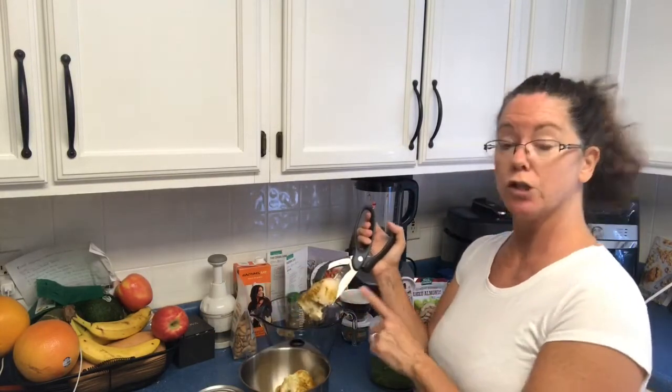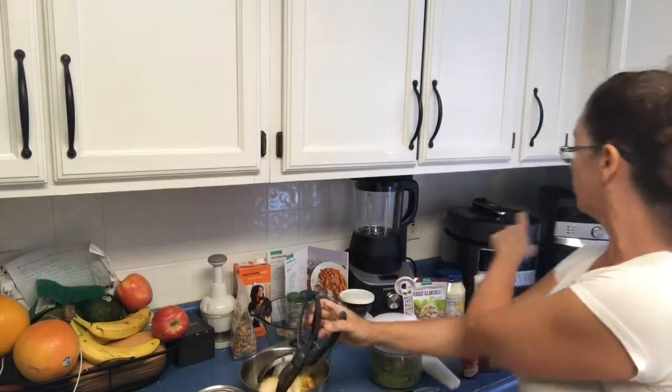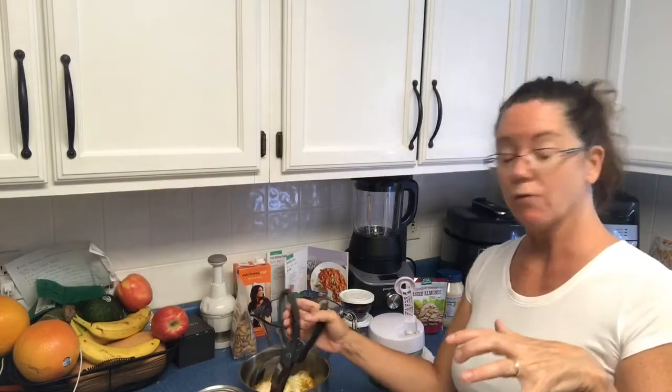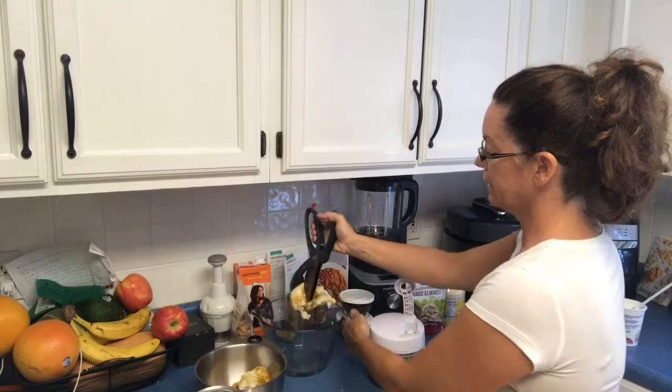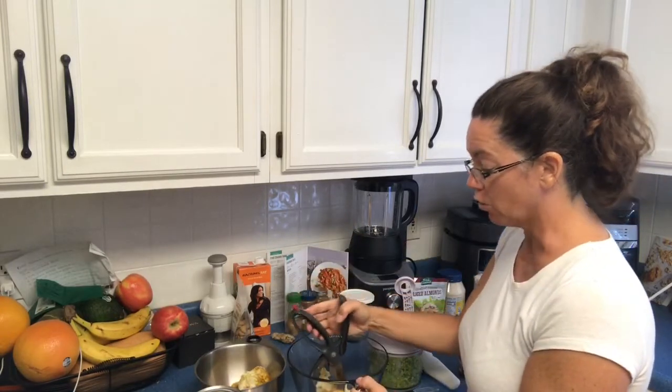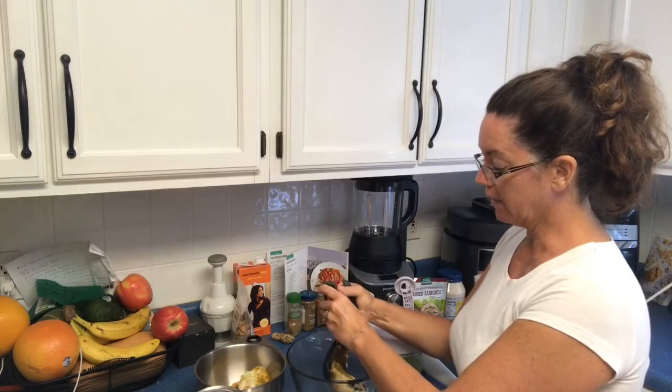I took three chicken breasts yesterday and put them in my pressure cooker on the little wire rack, sprinkled them with some curry. I ended up cooking them on slow cook instead of pressure cook because I had time and I wanted it cold.